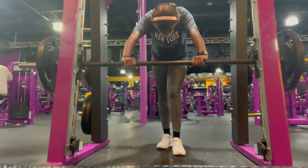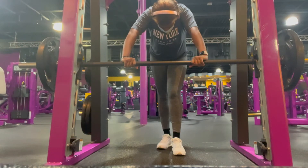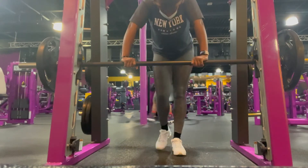Feet shoulder-width apart — not too much, just enough — and keep your feet straight. Take a break in between. As you can tell, I didn't take enough breaks, so yeah, this was my third set.